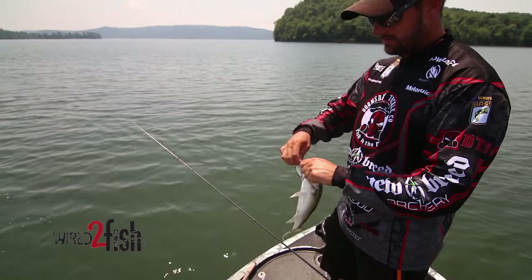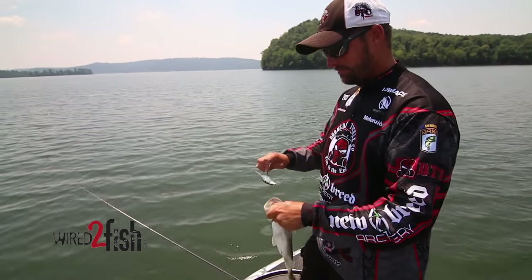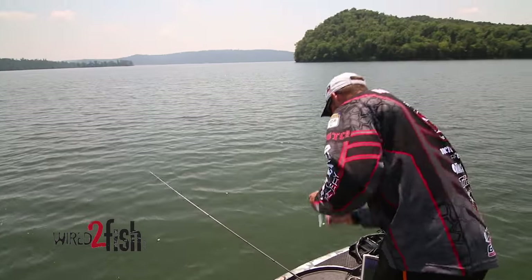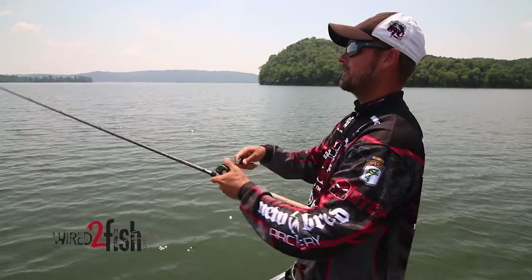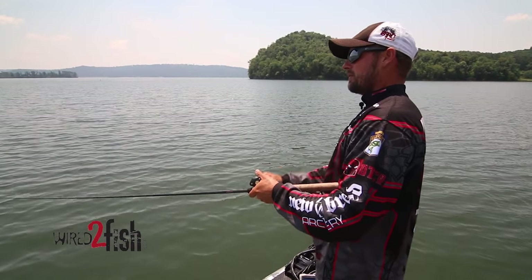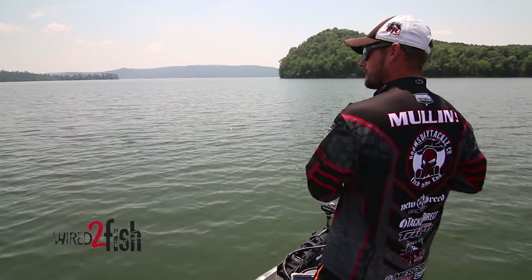We're on a school of spotted bass on Guntersville — probably not the winning stringer you'd want on this lake. When you got them going, especially late summer like this, you need to get a bait back in there as quick as possible. Keep those fish biting — give them any room and they just spread out. So once you catch one, get it back in there, get to reeling it back down, and hopefully they don't leave quick.